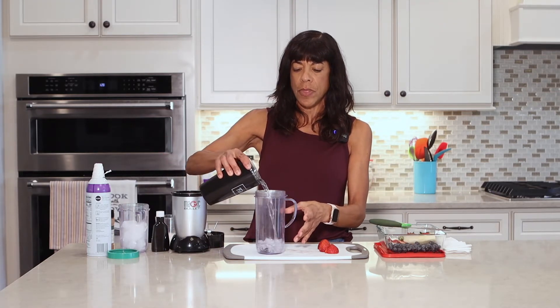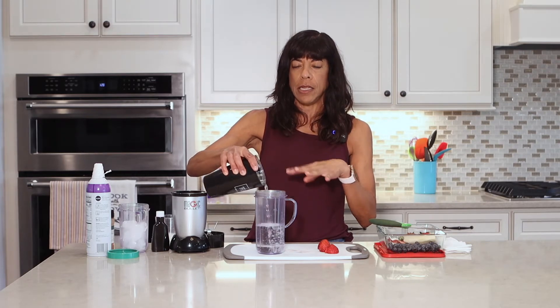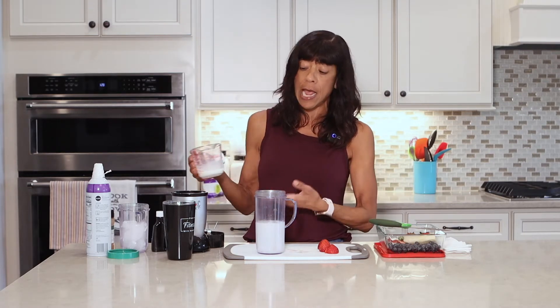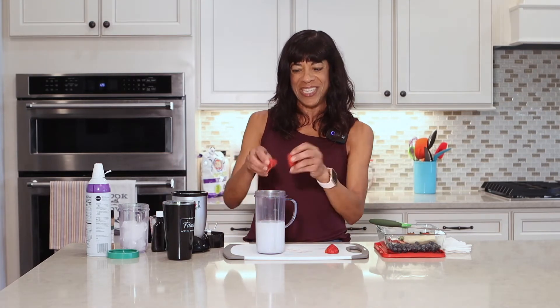I'm going to put in about three quarters of a cup of water. You can put in as much as you want — less water, more milk. I like it a little bit more water than milk. I'm using some fat-free milk today; I also use almond milk. I'm going to put in about a quarter cup — this is just eyeing it, based on how much milk I want.